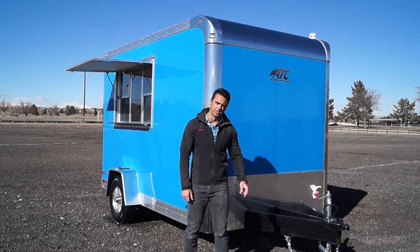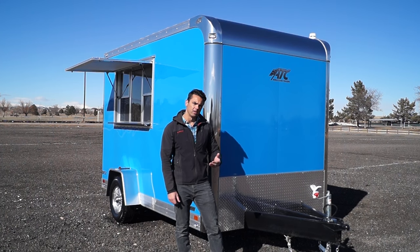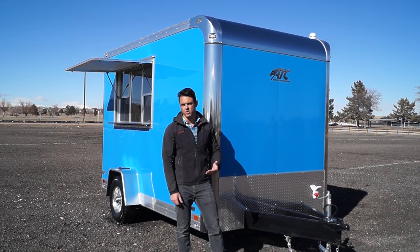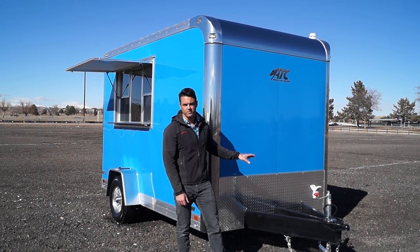This particular trailer is available in both a steel frame, shown here, or an aluminum frame. The aluminum frame is going to cut a little bit of weight off the trailer and it's not going to oxidize like your steel frame counterparts. What we're doing here is an all tubular steel frame, 16 on center crossmembers, floor, roof, and walls.